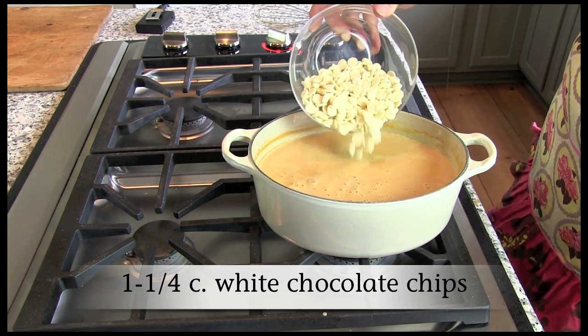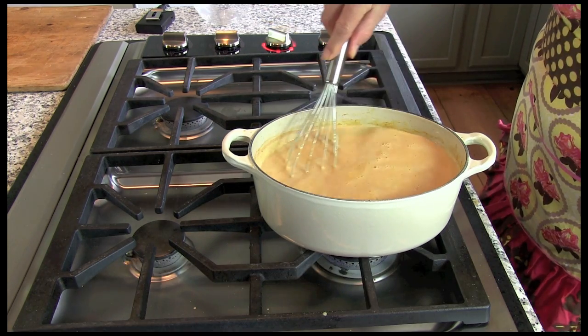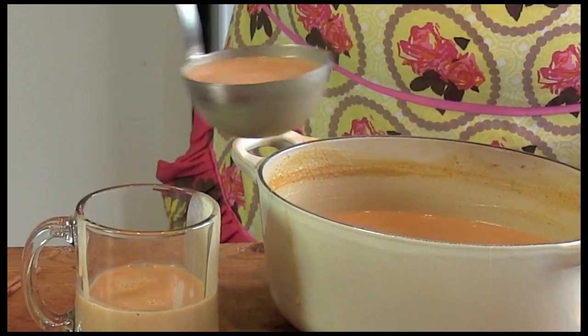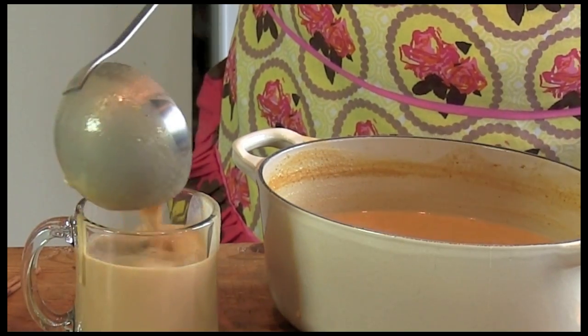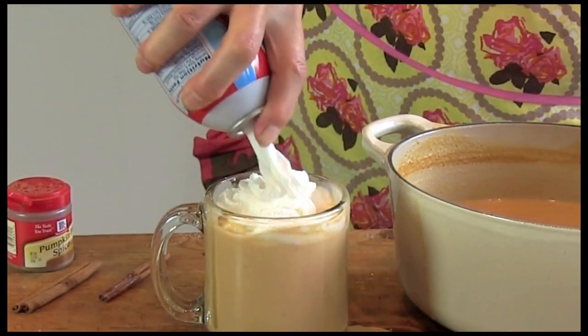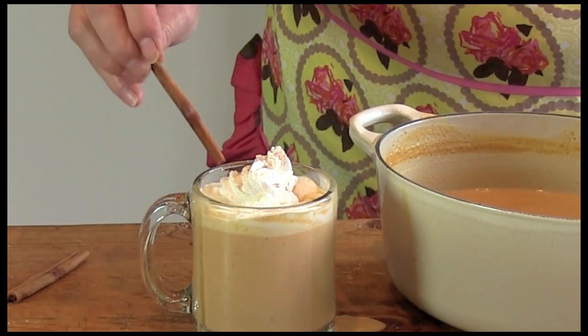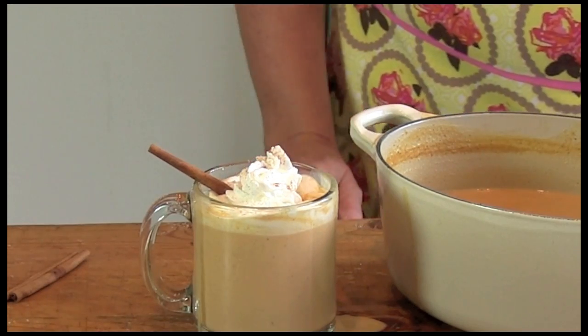Add one and one quarter cups of white chocolate chips. Stir until melted. Pour into mugs. Garnish with whipped cream. Sprinkle with pumpkin pie spice if you like, and add a cinnamon stick for stirring.